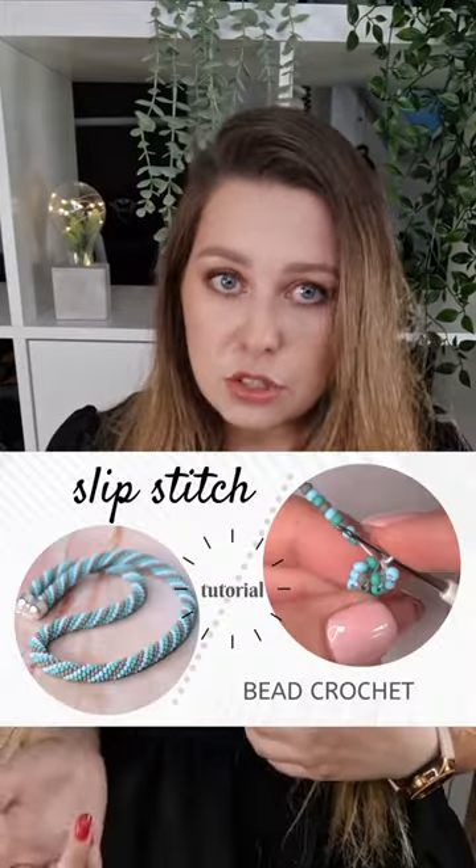You can find all the tutorials on my YouTube channel. I recommend starting with a slip stitch or single bead crochet tutorial. These are such basic ones, and then if you go through all my other tutorials you will find some tips and tricks until you get to the masterclasses.